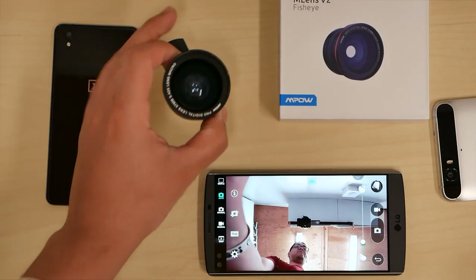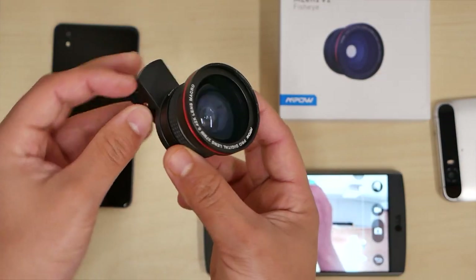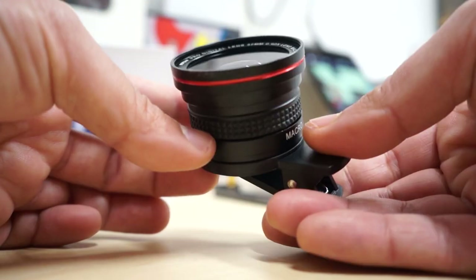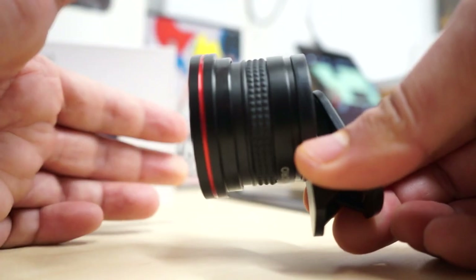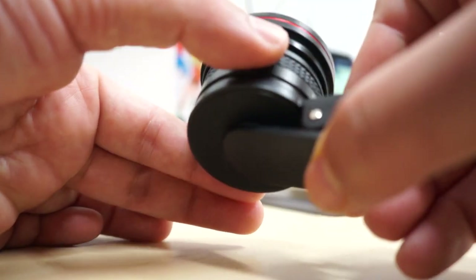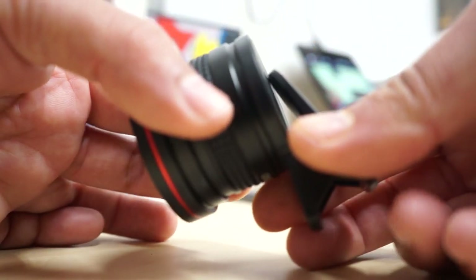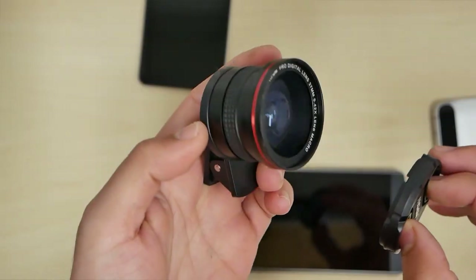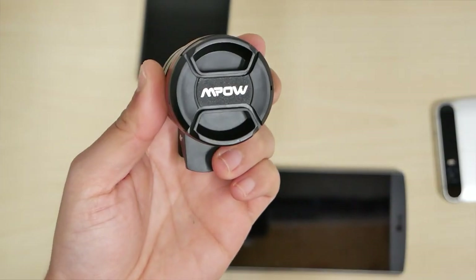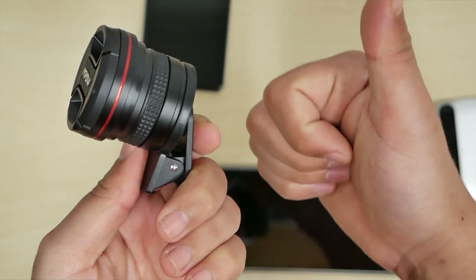There you guys have it — this is the macro lens from MPOW, the M-Lens V2. If you're okay to bypass the tunnel vision, then this might be for you. It looks cool on your phone, and it does feel like good quality — it doesn't feel cheap; it's actually metal, not plastic. It's not that heavy where it's going to be annoying on your phone, but it's pretty cool. If you would like to get one for yourself, you already know what to do — link in the description down below. And as always, I will see you guys next time. Later.